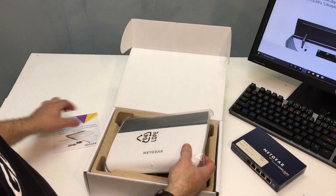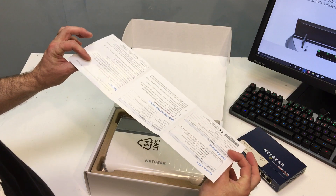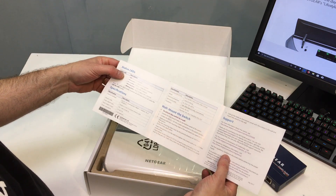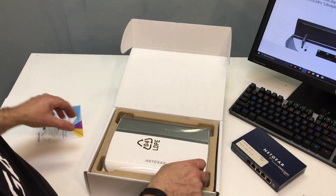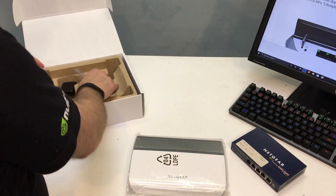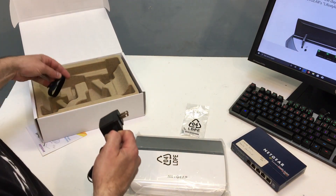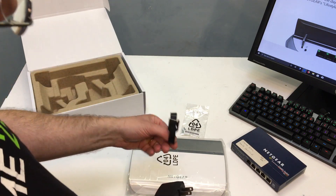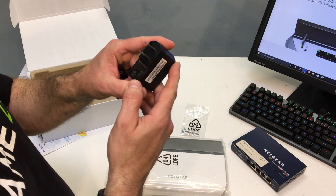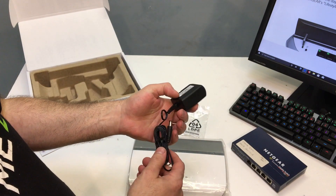Inside the box there's some installation information, which is pretty basic — in this case really most of it is specifications. There are some mounting screws if you want to mount it to the wall or secure it, looks like some sort of wire and cable management, and then a small adapter which is rated at 12 volts, one and a half amps.